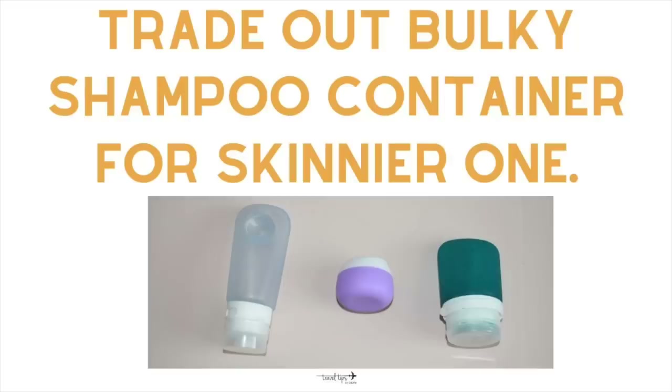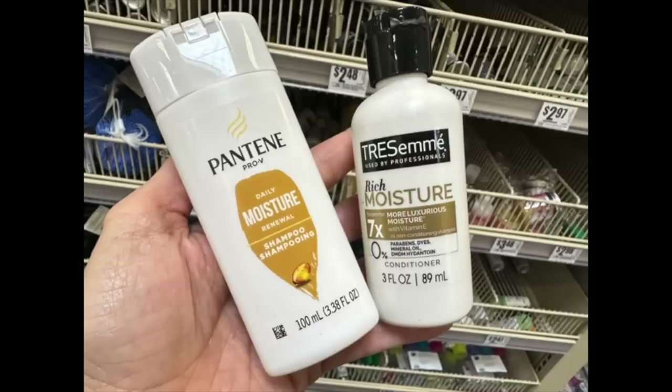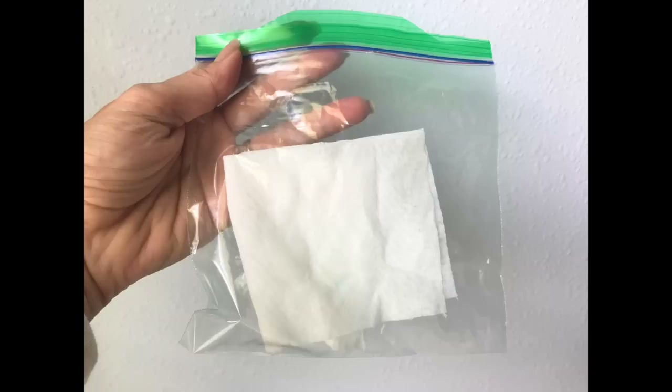One other packing hack is that you may not need to use a smaller container — this one holds fewer fluid ounces but it's bulky to me, so I would trade it out for a skinnier one or a travel-sized thin container for that trip. If you are even more restricted for weight, you may want to swap out a travel pouch for your toiletry items for a plastic sandwich bag, which is super lightweight. I have a whole video about using plastic baggies for packing that I will link in the iCards.